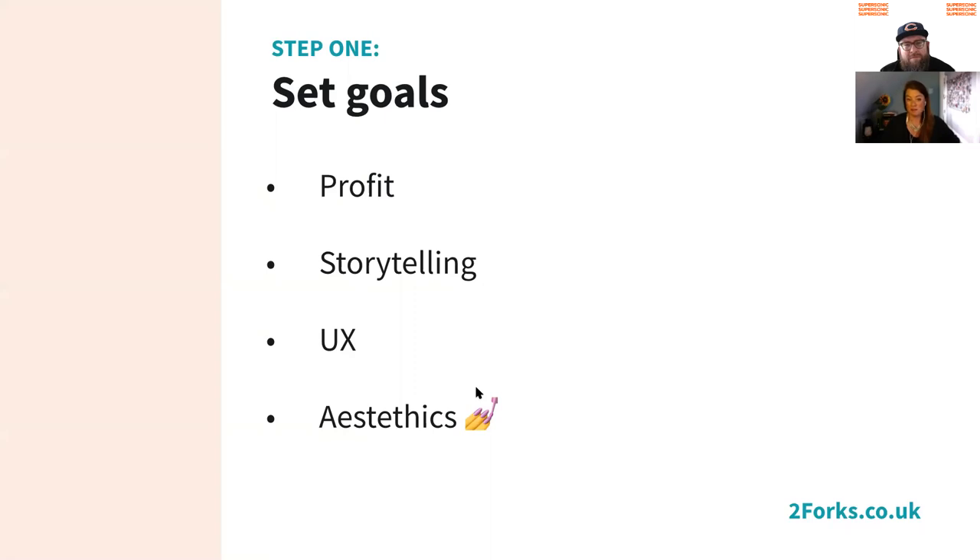Step one: set some goals. A lot of the time menu optimization will be profit-driven — who doesn't want to make a bit more money, right? And I think as we reopen after the lockdown, that's going to be very important to a lot of people.